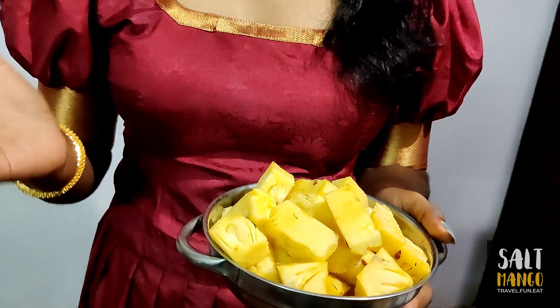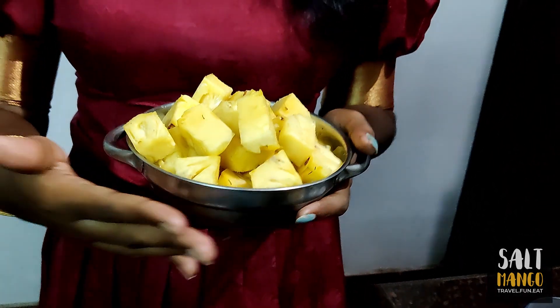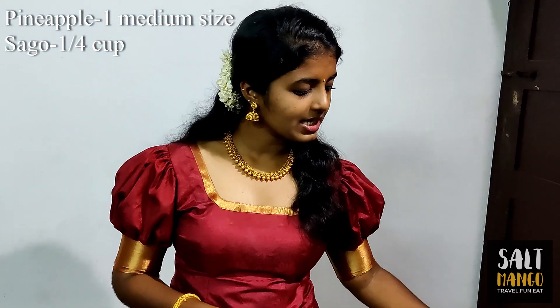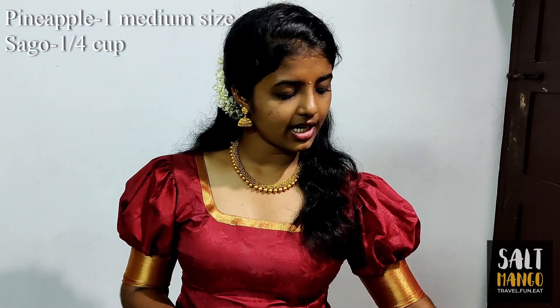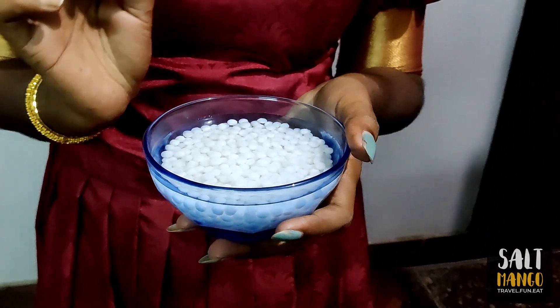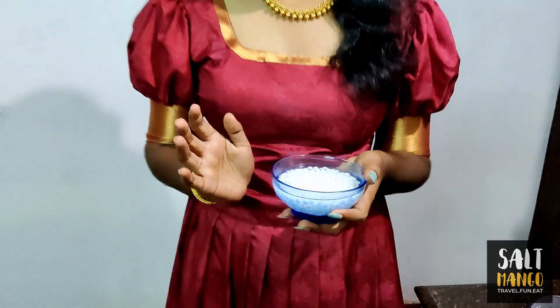What are the items of Pineapple Payasam? I am going to clean the pineapple and chop it into small pieces. The main item of this payasam is the chauvari (sago). The chauvari is cut into small pieces.